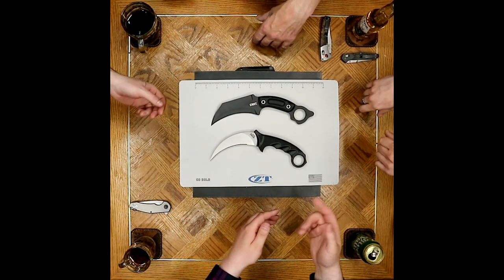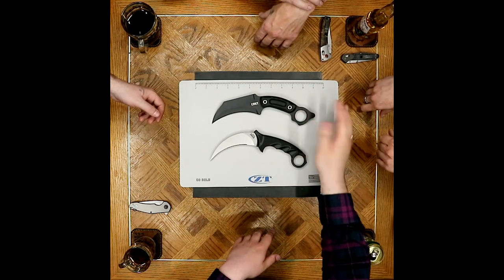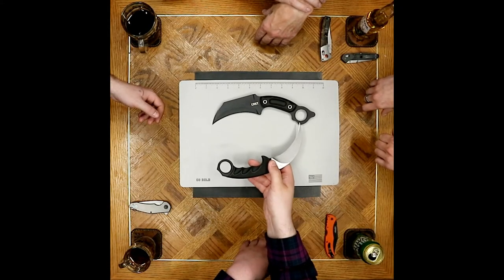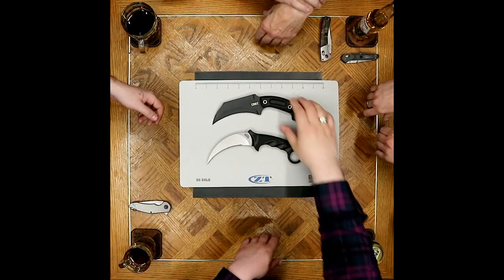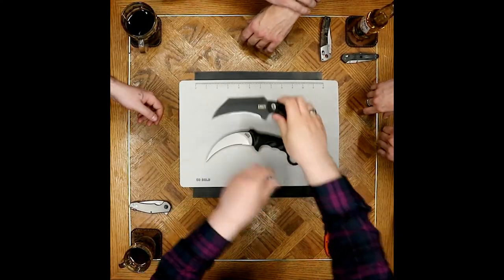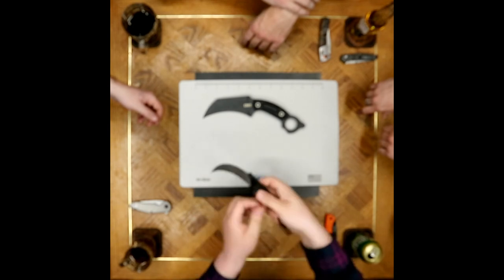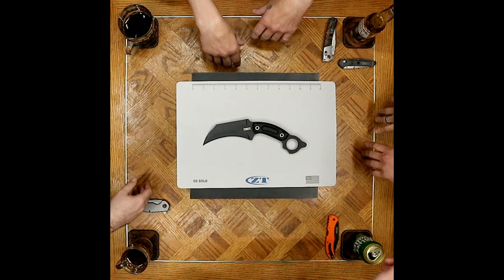One thing I wanted to touch on was the overall thickness of this ring. While I appreciate having this width, I kind of wish this section of the ring was as thin as the other section is. When I'm holding this knife, it feels gappy right there. Whereas the thinner part of the ring feels way more comfortable and solid in a fist — it doesn't feel like I'm going to be shifting around or pinching myself just by using the knife.